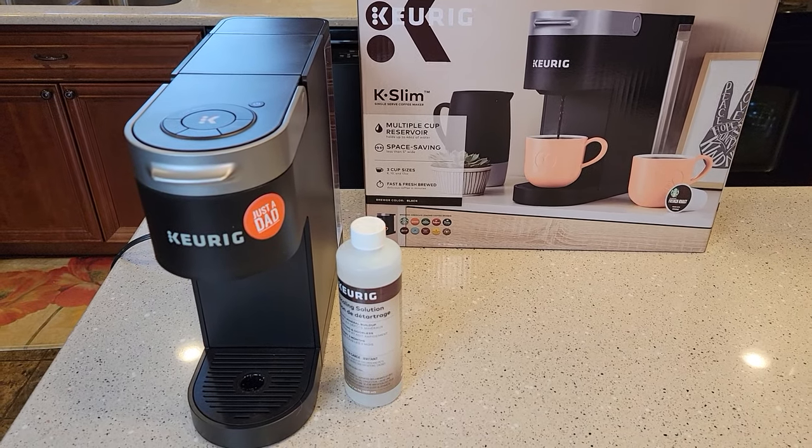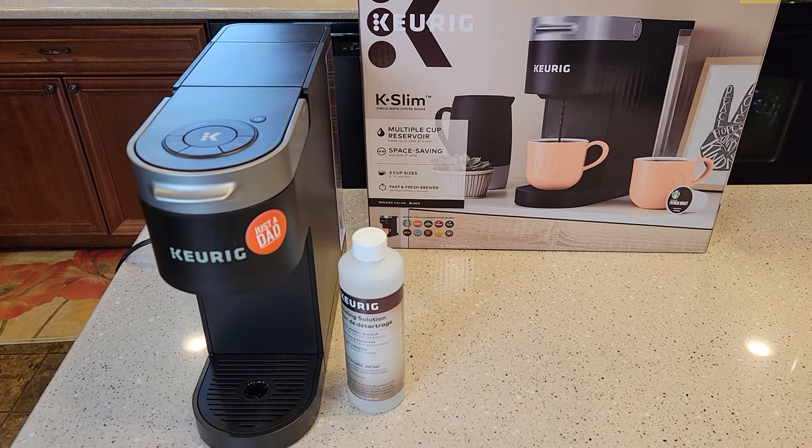Hello everyone, this is Just a Dad. Today I'm going to show you how to de-scale your Keurig K-Slim coffee maker.